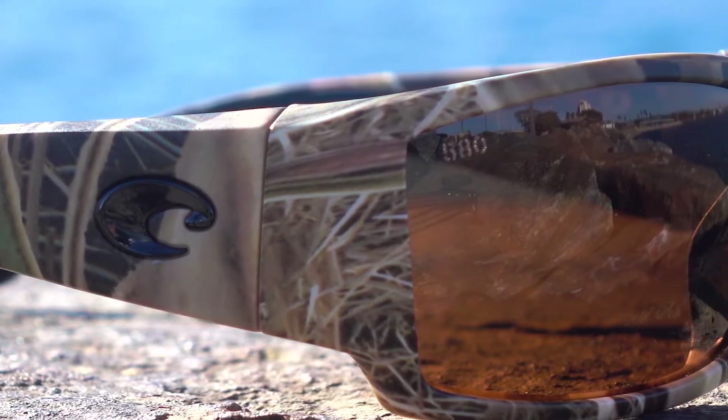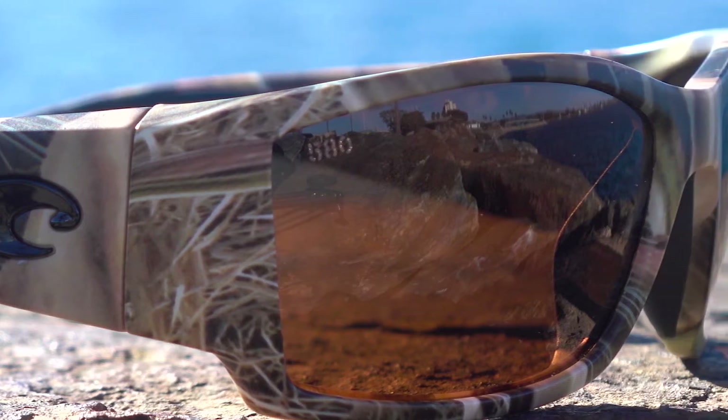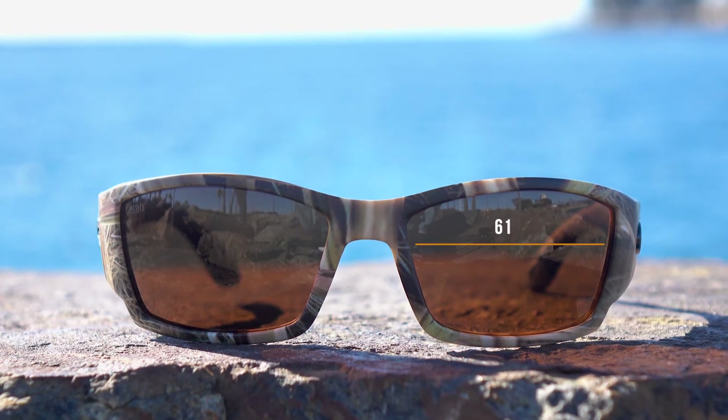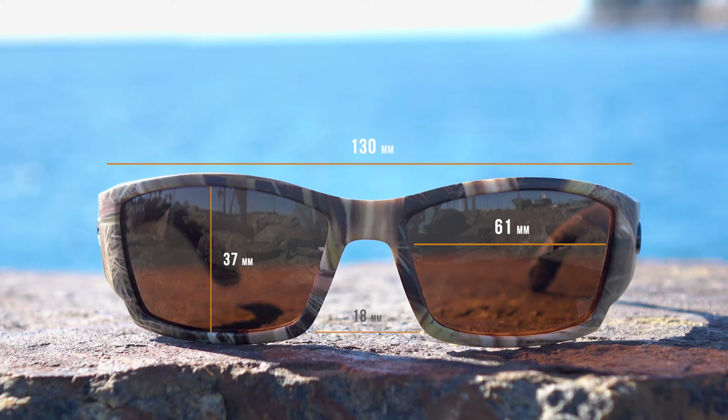The Corbina comes with 580 lenses — you can get them in polycarbonate or glass for non-prescription. In prescription, they're available in 580 polycarbonate. As we said, they're all polarized and a great pair of glasses — medium to large is about the right fit. The lens width is 61 millimeters, the lens height is 37 millimeters, the distance between the lenses is 18 millimeters, the temple-to-temple width is 130 millimeters, and the temple length is about 123 millimeters.